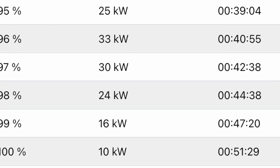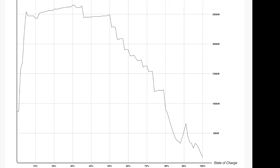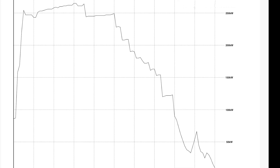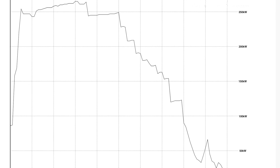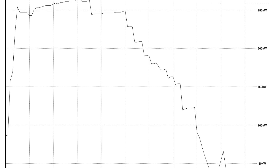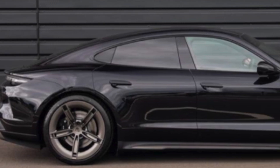Once you get over 50 percent it drops down quite a bit: by 60 percent you're under 200 kilowatts, by 70 percent you're under 150, and if you're charging all the way to 80 percent you're below 100 kilowatts. I just don't see the point. So optimal charging is 10 to 50 percent. You'll see the max peak at 30 to 31 percent at 265 kilowatts — that's as good as it's going to get. After that it just goes up and down a little bit and then tapers down.